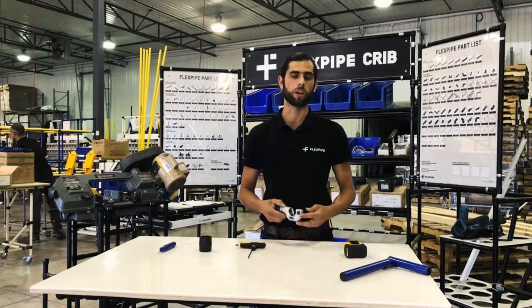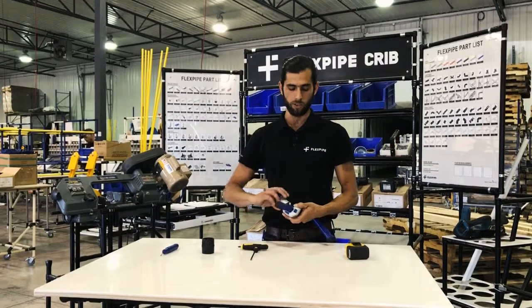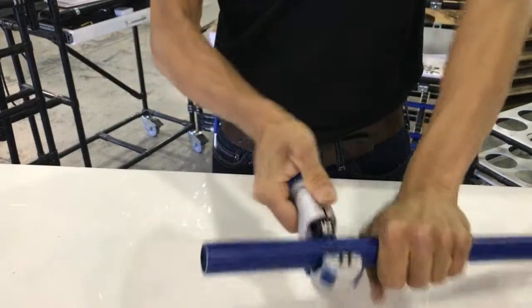The second tool we'll talk about is the pipe cutter. The pipe cutter works very simply — you place your pipe inside and you give it a couple turns until finally you cut through the pipe.